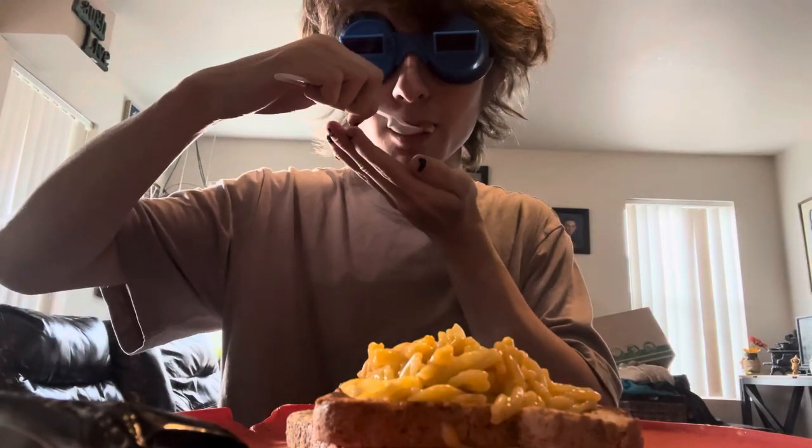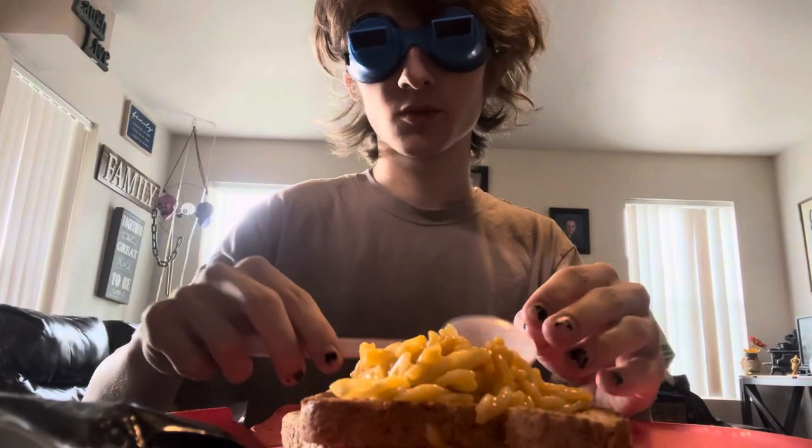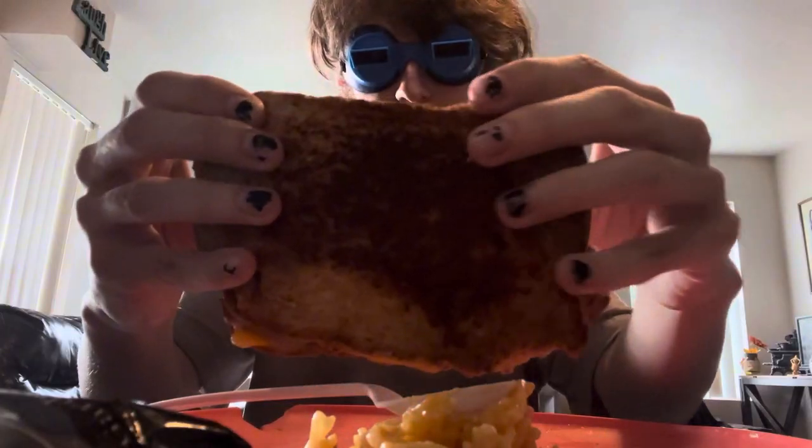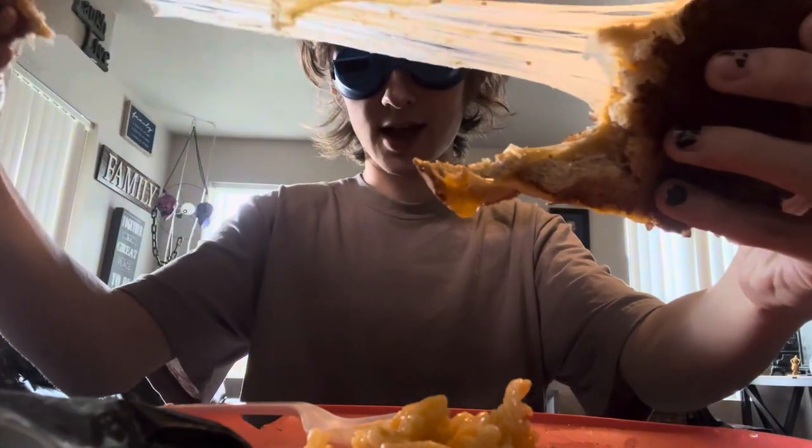Oh my god — not bad! Delectable grilled cheese. Let's see if we got a little cheese pull. Oh! That was not even terrible — hell yeah!